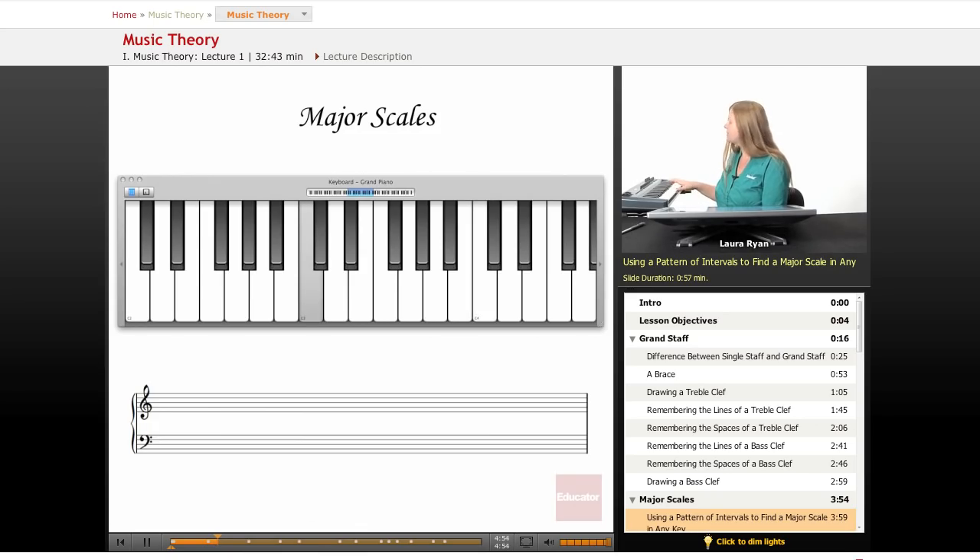To play a C scale, we're going to count whole steps and half steps. From C to D is a whole step; from D to E is another whole step. E to F is a half step because they're right next to each other — there's no note in between. From F to G, there's a note between them: whole. G to A: whole. A to B: whole. B to C is a half step. These are the two half step intervals in our major scale.